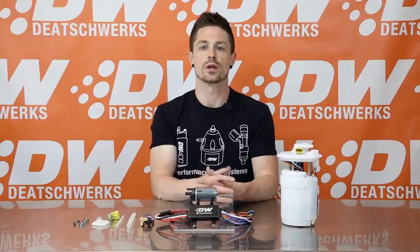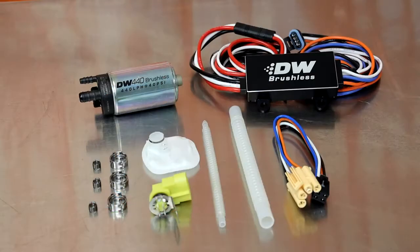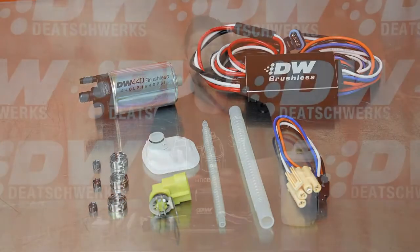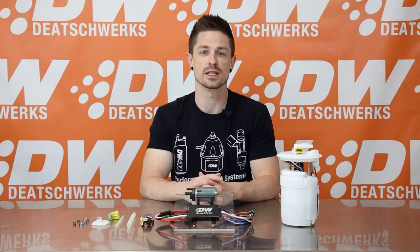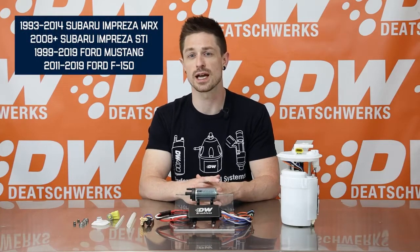Kevin here with Deatschwerks. Today we are showcasing the DW440 brushless pump and controller with application specific fitment kits. The DW440 was first released as a universal fitment, and we are really excited to introduce these application specific fitment kits that include all components for the Subaru Impreza WRX STI, Ford Mustang, and F-150.